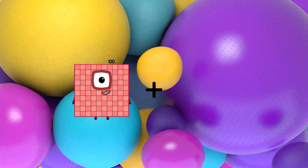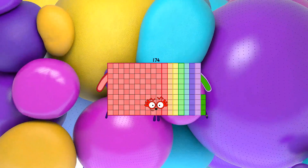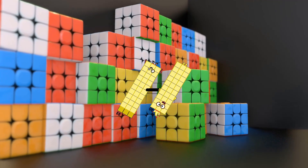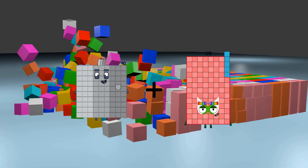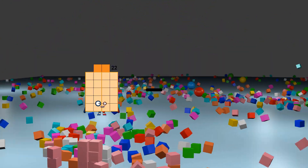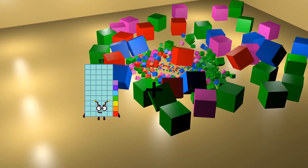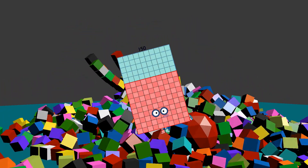100 plus 74 equals 174. 33 minus 30 equals 3. 90 plus 56 equals 146. 22 minus 14 equals 8. 57 plus 93 equals 150.